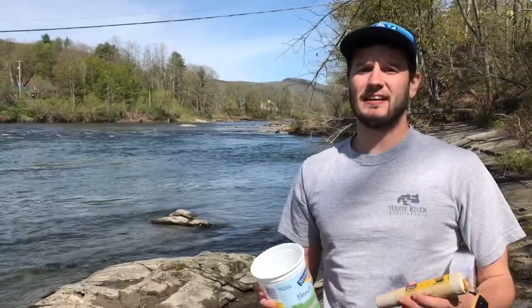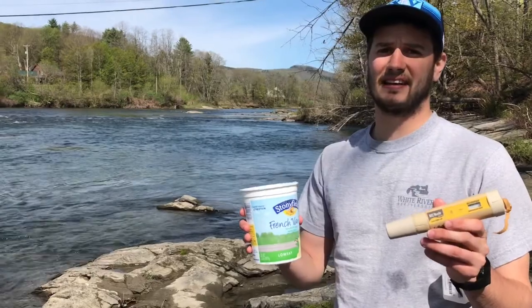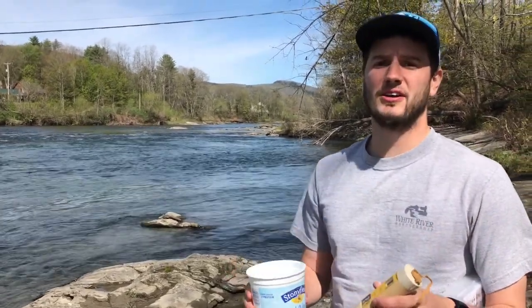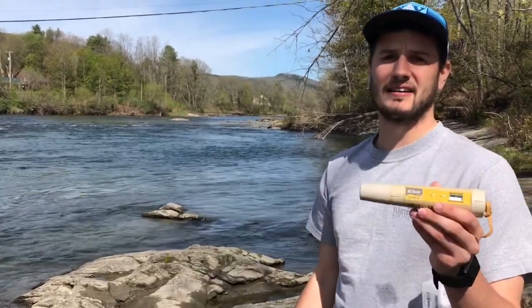Hi everyone, my name is Christian and today I'm going to show you how to take your conductivity testing on your water quality monitoring days. When you get down to the water you need to make sure you have all the equipment you need, which is a yogurt container and your conductivity pen.